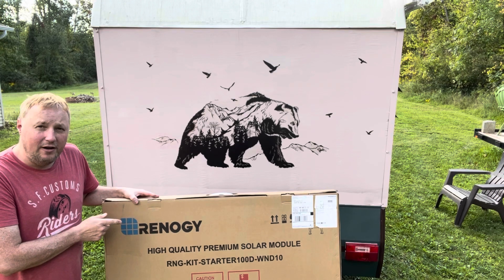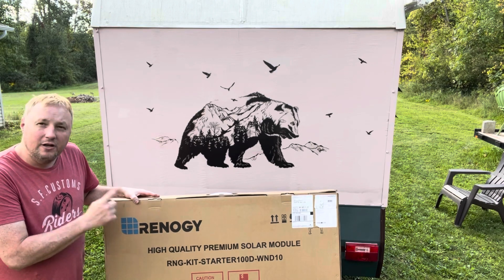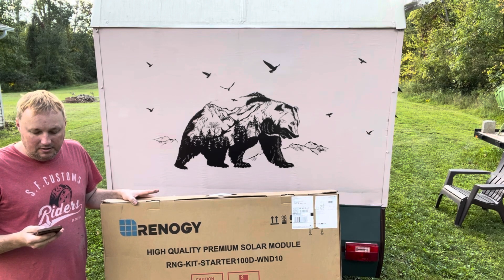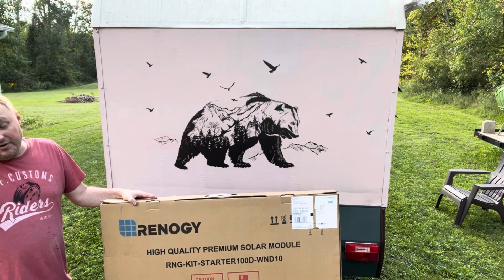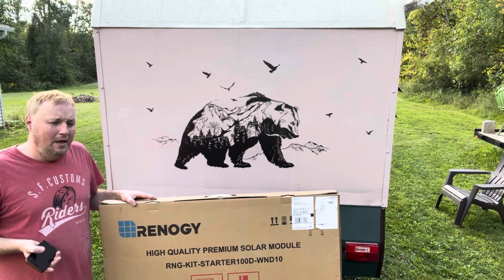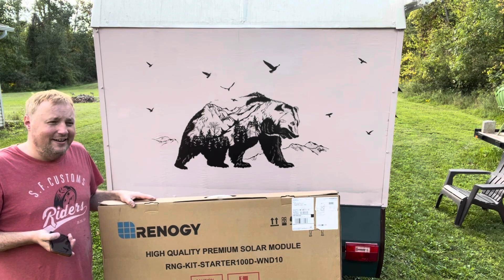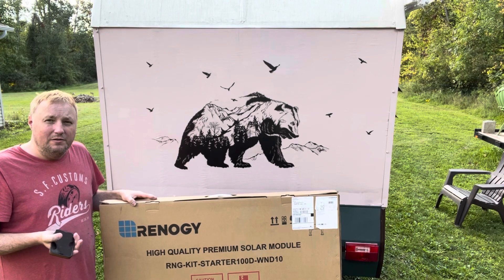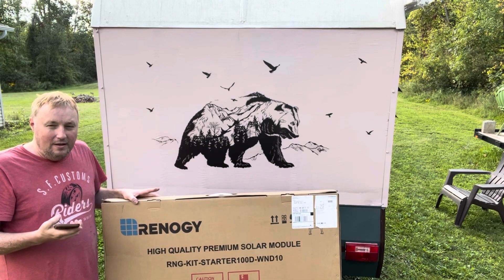From a very popular name brand on the internet, Renogy — it is a solar kit, solar powered 100 watt panel. I just got the regular PWM charger and it is a 10 amp controller, so this is not a huge kit. But for somebody like me that's pretty much looking at just charging his batteries during the day — I'm running LEDs, probably a fan, and my diesel heater needs a little bit of power to run through the night. So during the day it'll charge the battery and then at night I'll have heat.